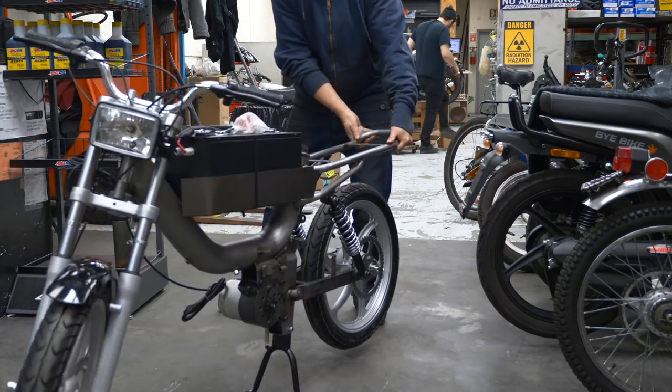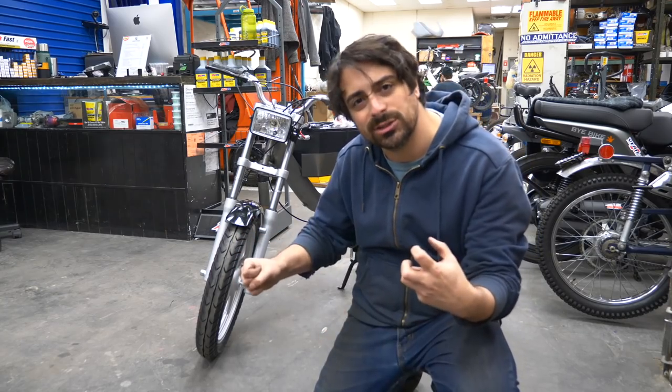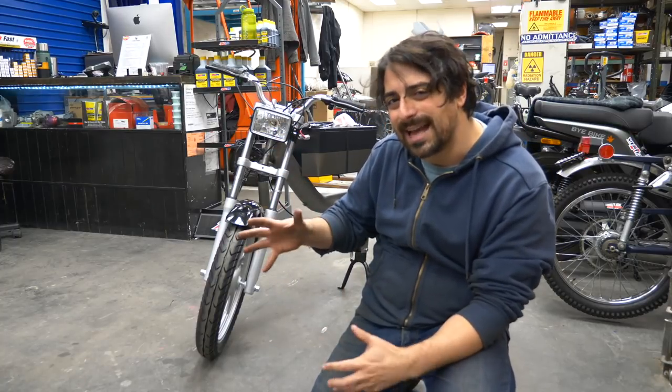We've got a rolling chassis — everything's mounted, the controls are hooked up, brakes are in there, and the battery is strapped down temporarily. I really like this headlight — the square headlight. It's like modern and classic at the same time, like Robocop.